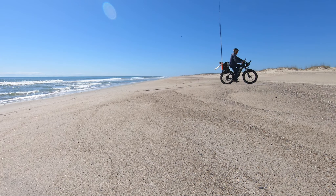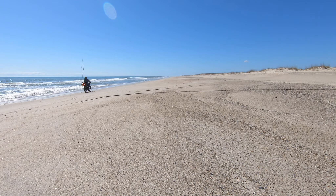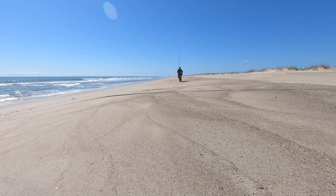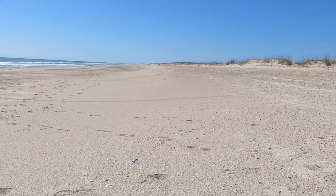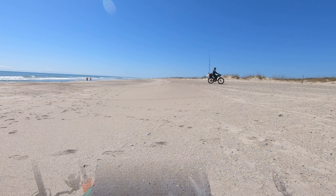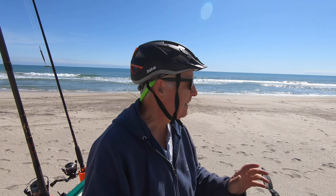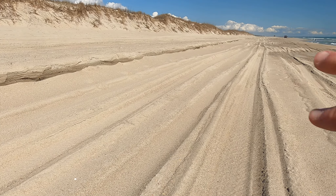I'll set up the camera over there and run up and down these dunes a little bit so you can see how it goes. That was fun running up and down these dunes. Now I'm just going to go for distance and see how the sand impacts the battery. Look at the erosion right here — the sand is washing away.